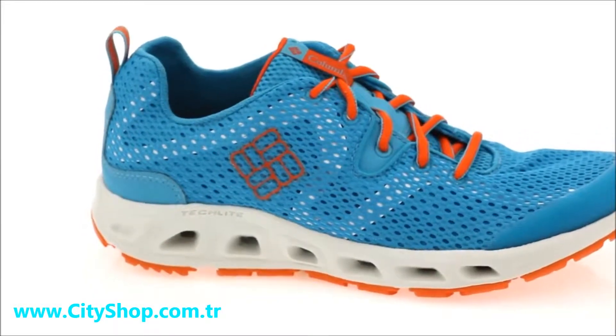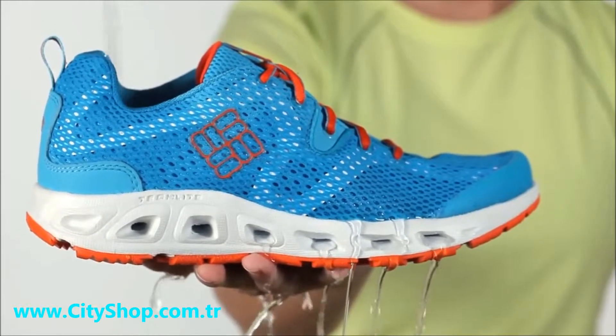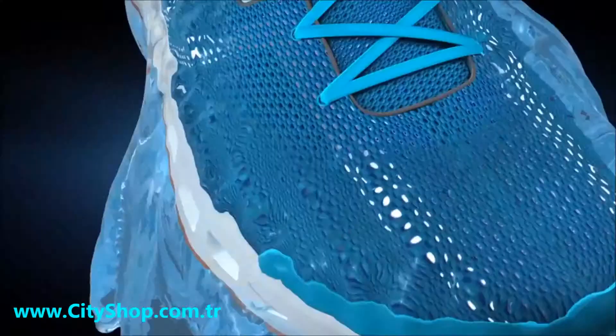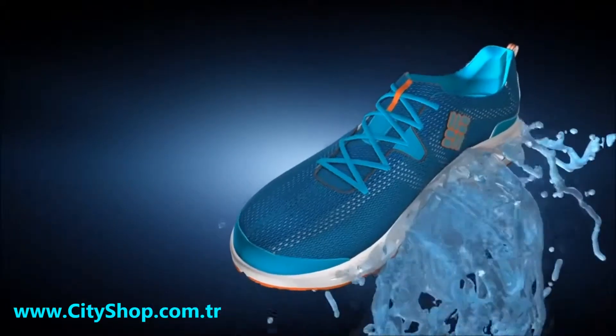Just when you thought a water shoe couldn't get any better, we updated the Drain Maker to give it a 33% increase in drainage thanks to more and larger ports. We also added channels in the midsole to move water to the ports at a faster rate.